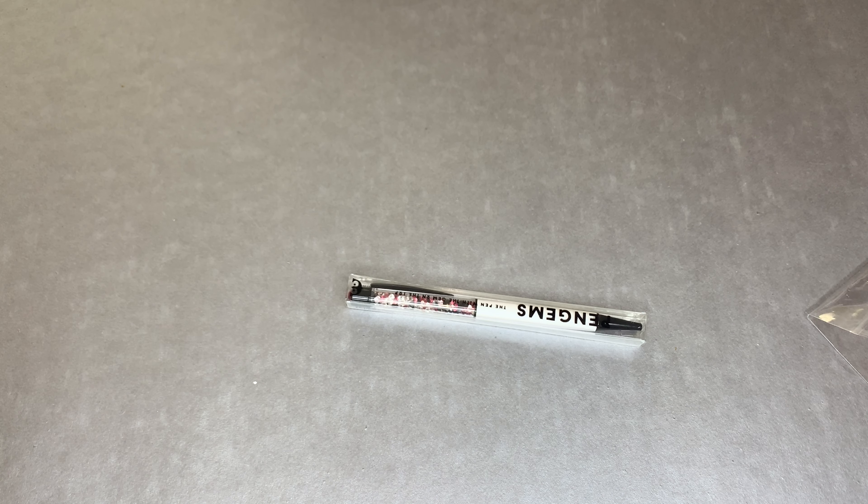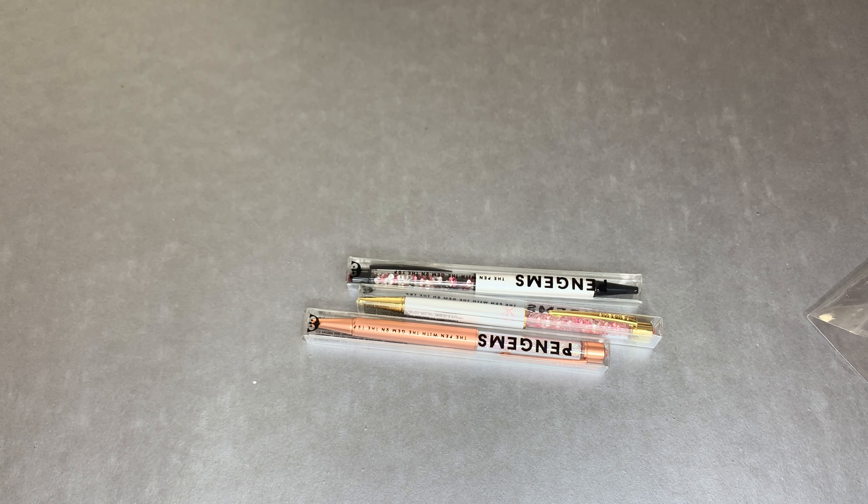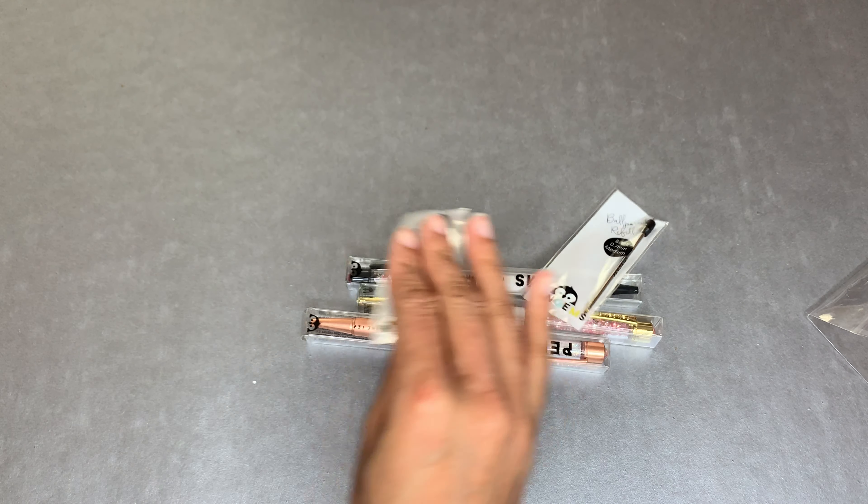Next up I'm going to show you guys my Pin Gems that I got. I got three of them. This cute little one has been sitting for a minute, and it also comes with refills.